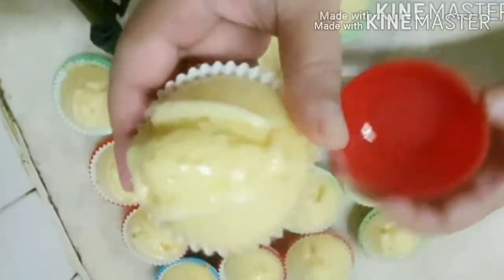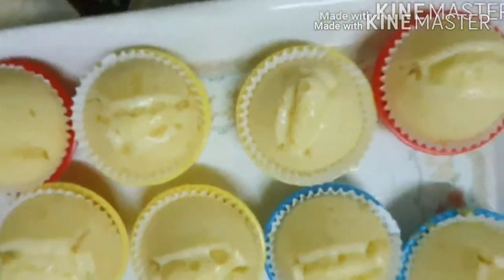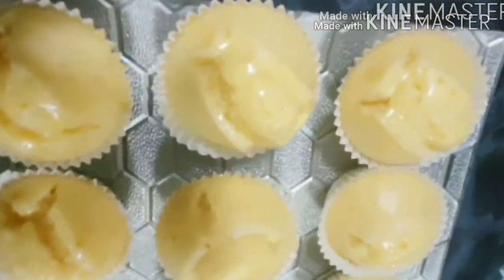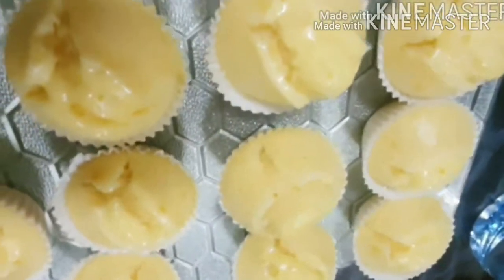Here is the result I like — it's cracked open on top. Thank you guys for watching.